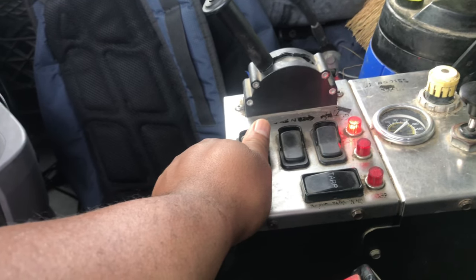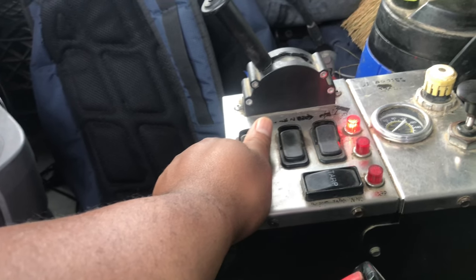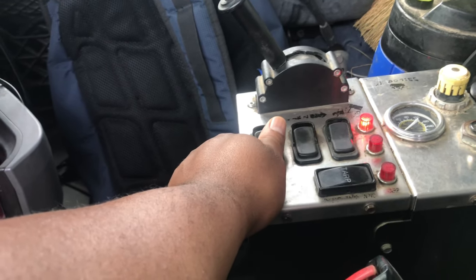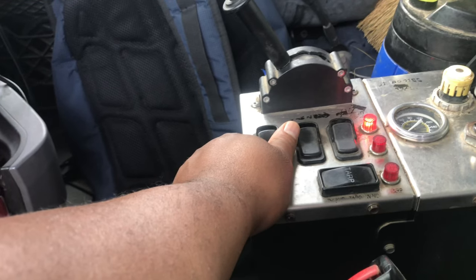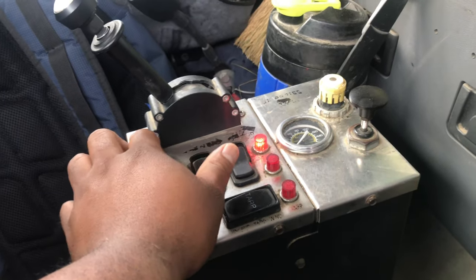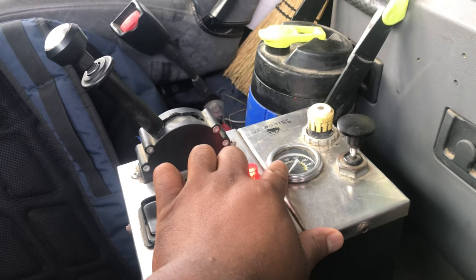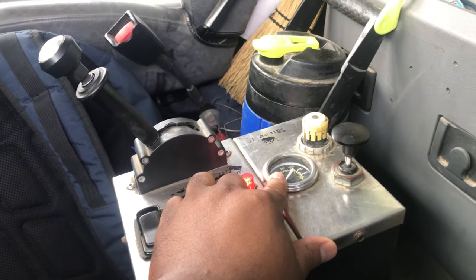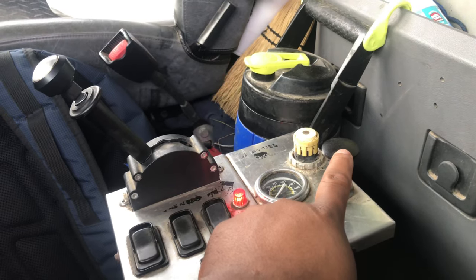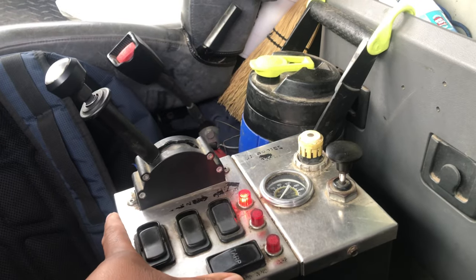Typically here in Louisiana, most guys run 50 to 60 pounds of pressure on the third axle. Why? Because if you don't run enough pressure, when you stop, that third axle is going to skid — the truck stops but the third axle tire just skids and burns up. We've found 50 to 60 PSI to be pretty good, and that third axle actually helps with braking. This is the gauge that tells you your pressure, and this is the up-and-down lever for the third axle.